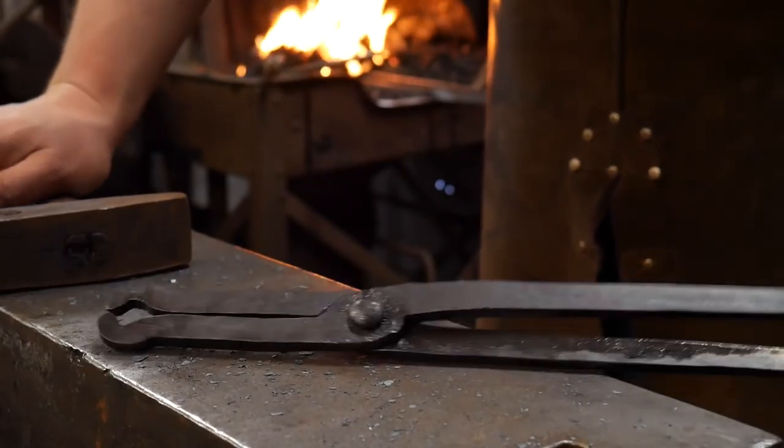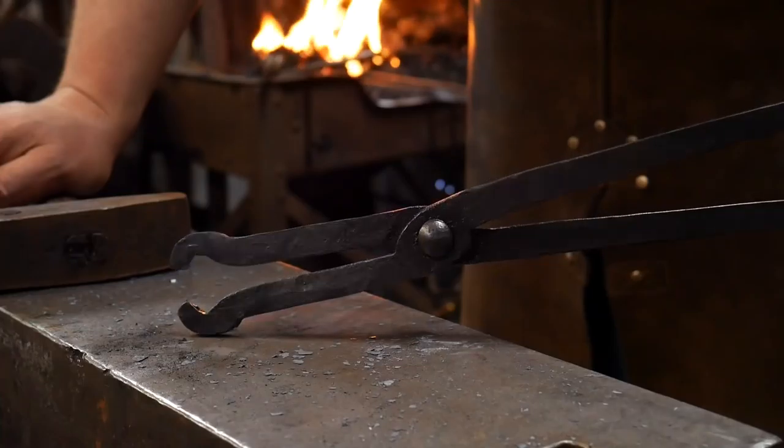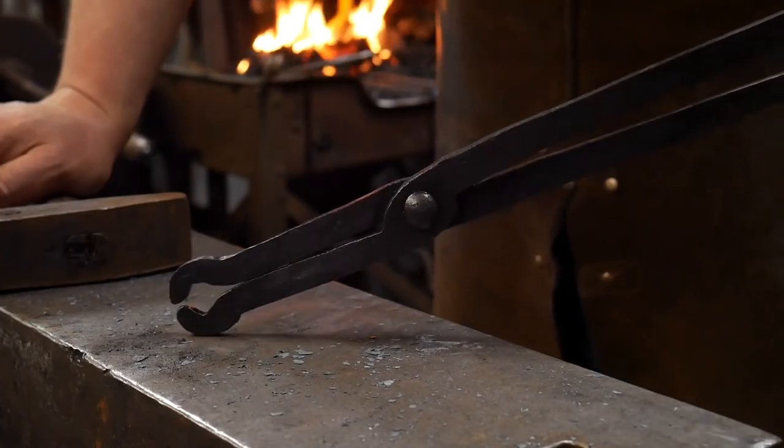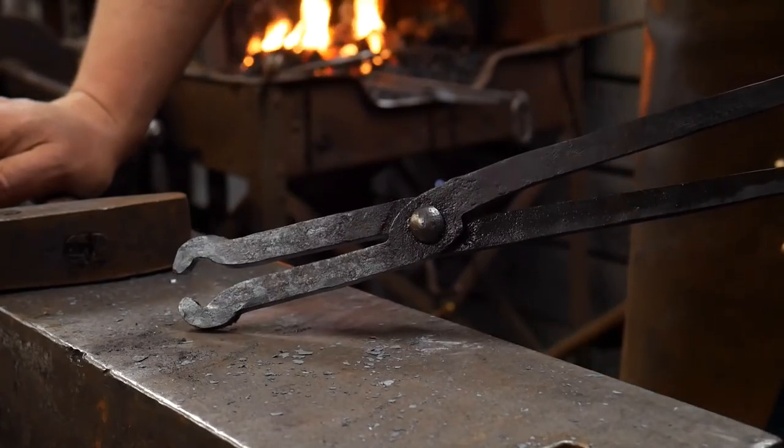Real quick while those are heating up — these are essentially the same thing you may think of as chain makers tongs or rivet tongs. The jaws are essentially going to be shaped exactly the same.